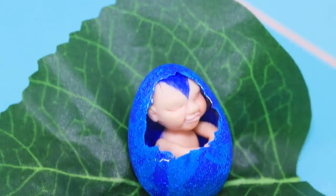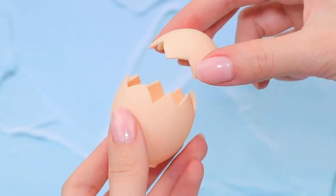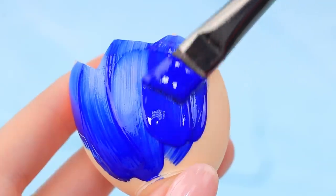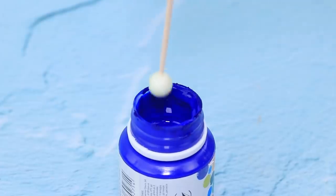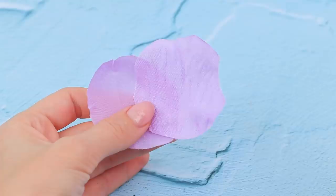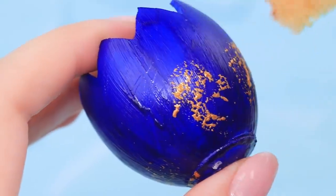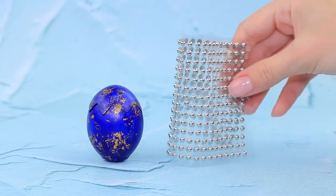What's this? Cut the top part of a rubber egg like this. Add a few layers of blue acrylic paint. Dip styrofoam balls in blue paint. Take some petals from a decorative flower. Use a sponge and metal paint to decorate the egg. Cover it with gold half beads.